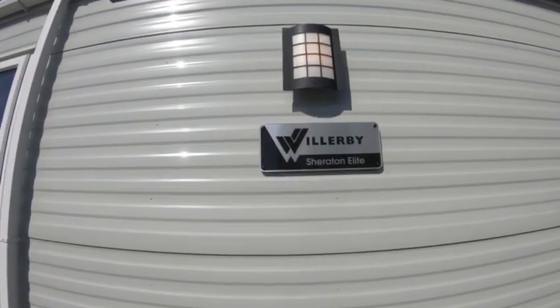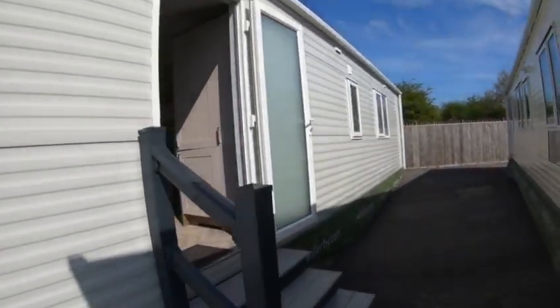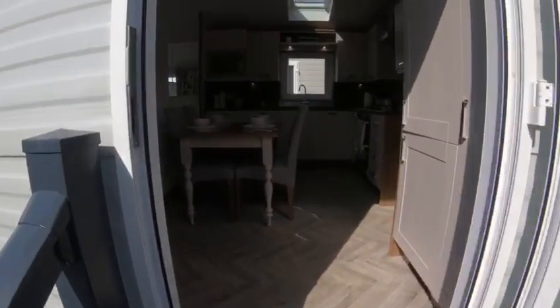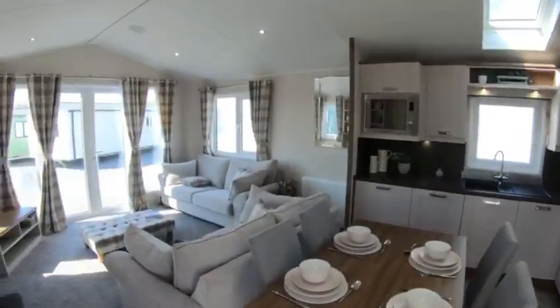This also comes as a baby version. The Sheraton Elite is a 42 by 14 two bed and the baby version is a 40 by 13 two bed.